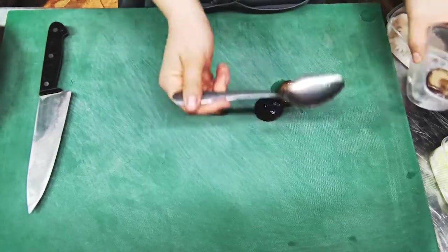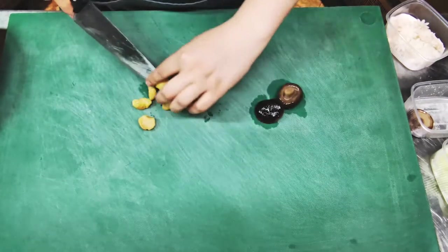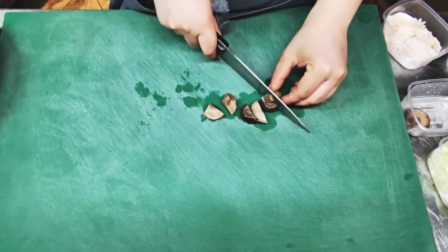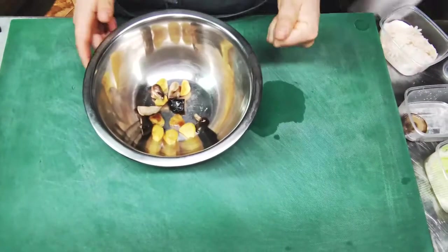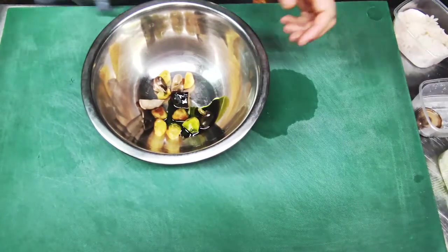First, cut the potatoes and mushrooms into large pieces. Season the vegetables with fragrant and green oil with a pinch of salt.